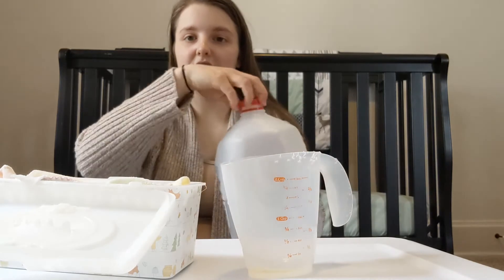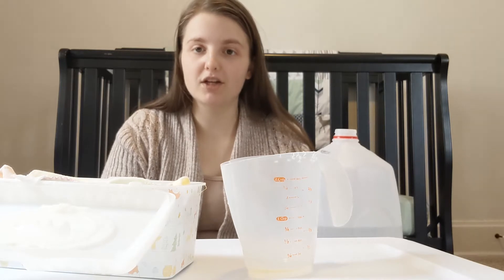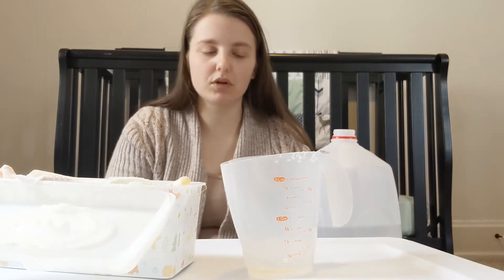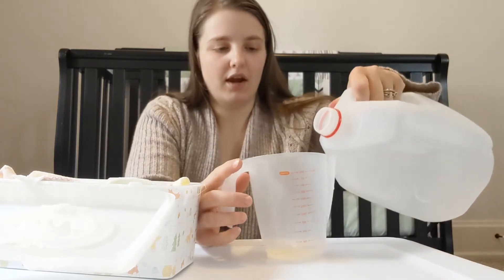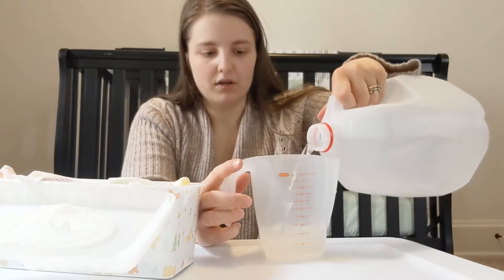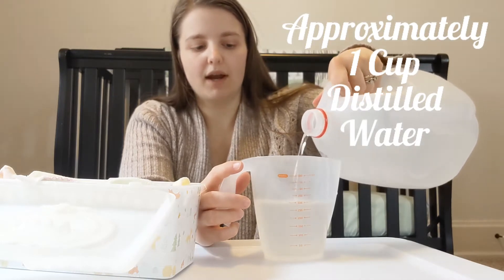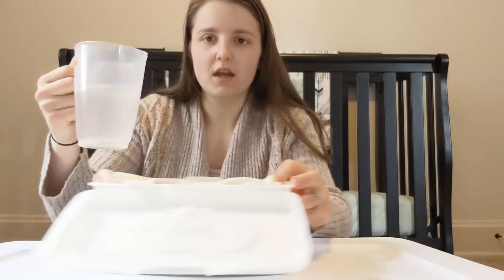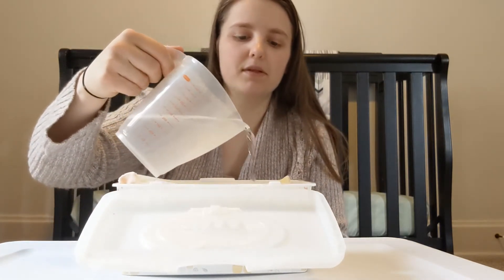Next, you have your distilled water or your boiled water that you boiled for three minutes. If you do decide to boil your own water, make sure you allow enough time for it to cool before you make your baby wipes. You're going to need about one cup to one and a quarter cup of water. Adding the water to your cup usually mixes up the Castile soap and the essential oil pretty well — just give it a little swirl — and then you pour it over your baby wipes.